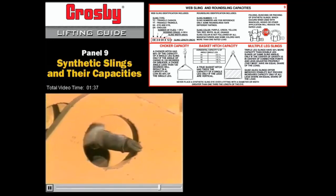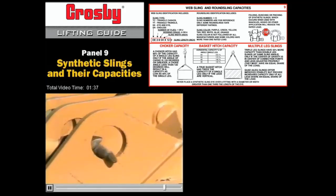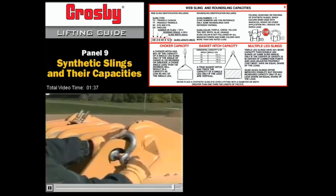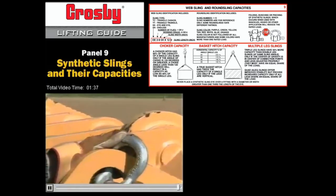Most attachment points on equipment have sharp edges. Sharp edges can cut synthetic slings and wire rope. A simple and inexpensive way to attach lifting devices is to use a shackle. Buy one that's designed for this kind of work, and then use it.